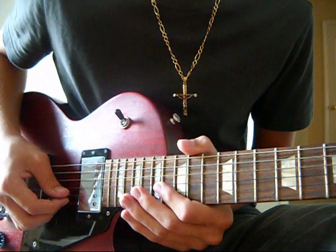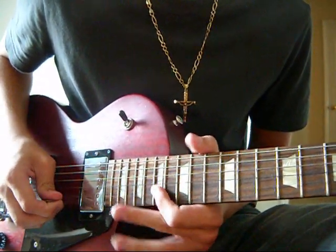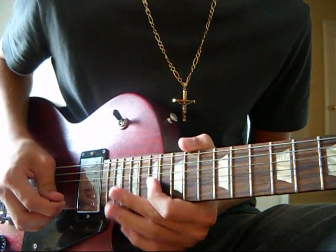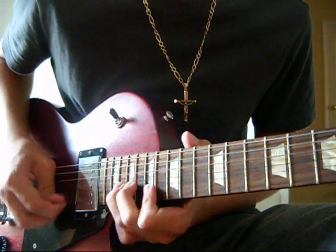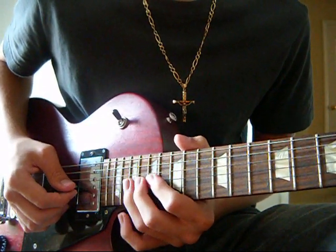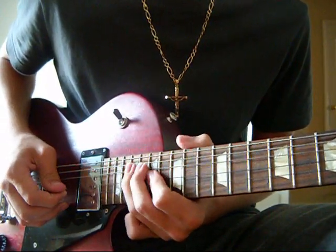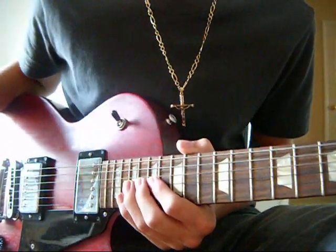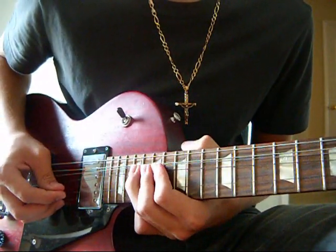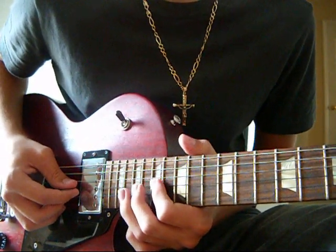And then you're going to play the 17th fret of the B string. And then you're going to bend up the 19th fret of the G string. And then you're going to bring that bend down, and you're going to pull off to the 17th fret.